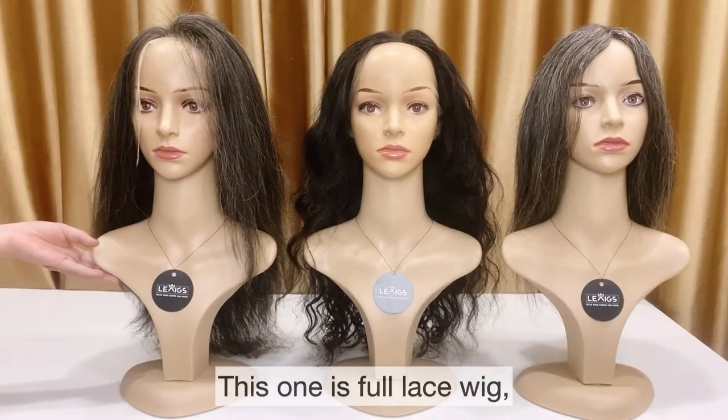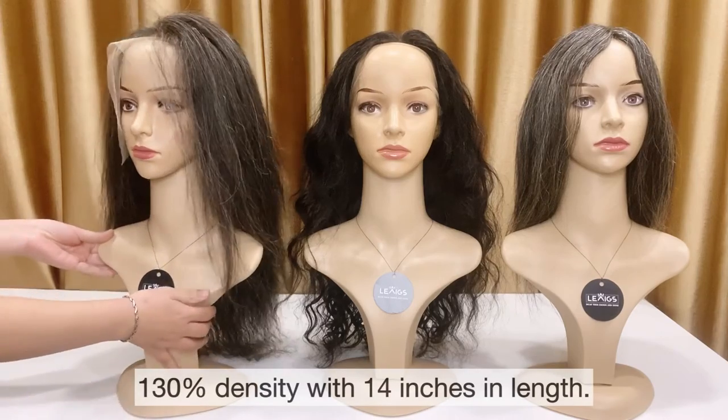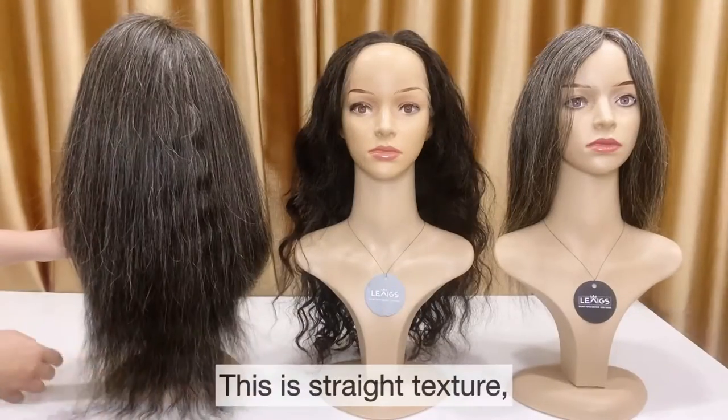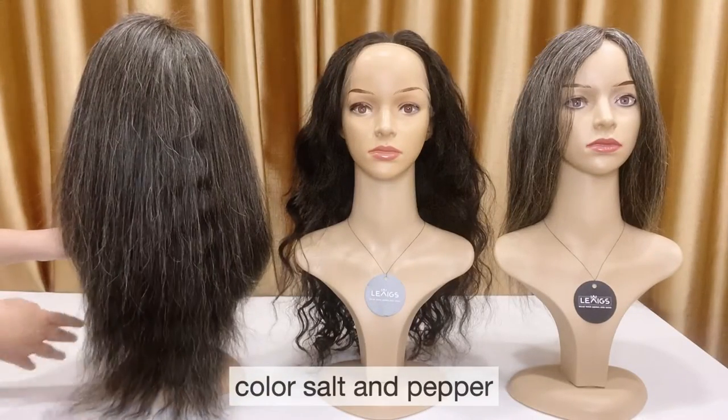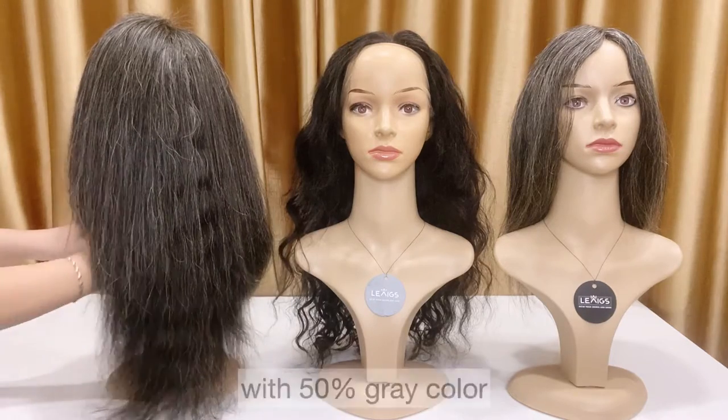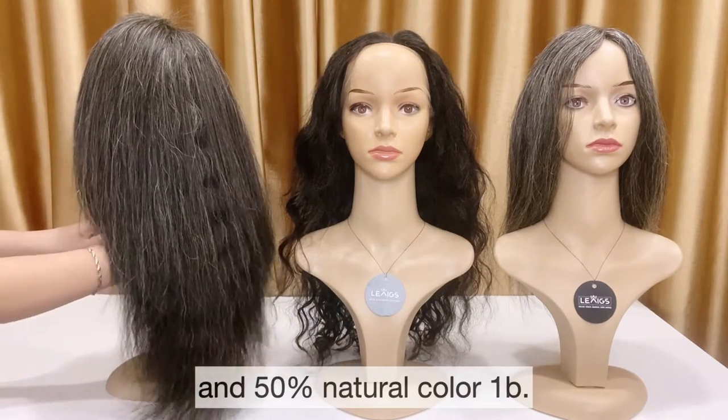This one is full lace with 113% density with 14 inches in there. This is straight texture, color salt and pepper with 50% grey color and 50% natural color, one piece.